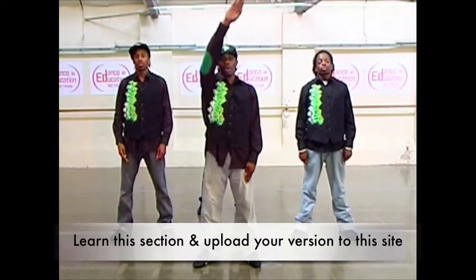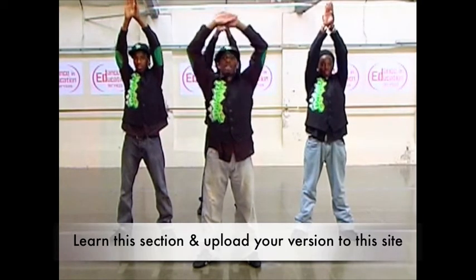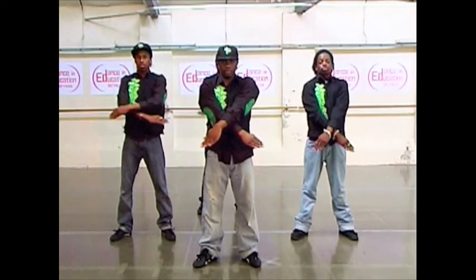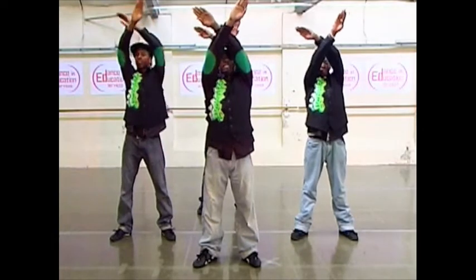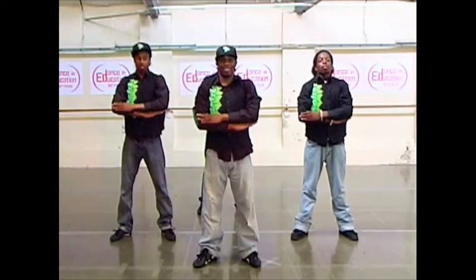First, floor here is one, and two, and three, and four. Do that one more time: one, and two, and three, and four.